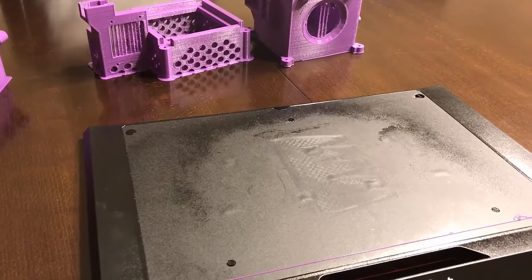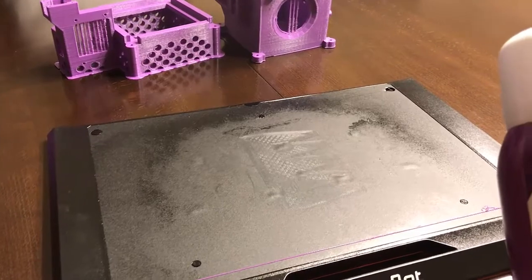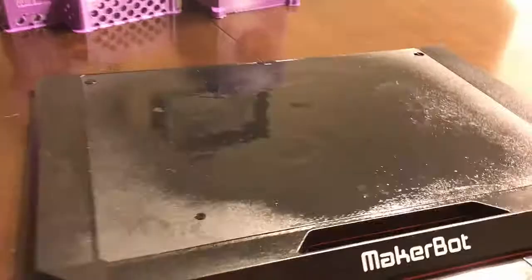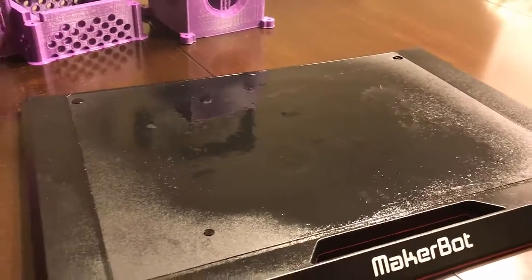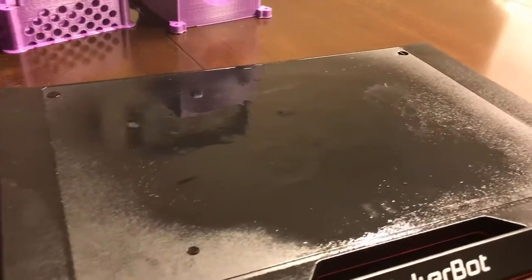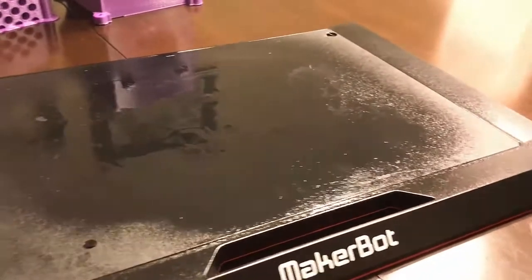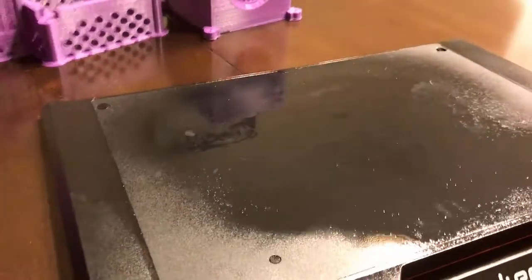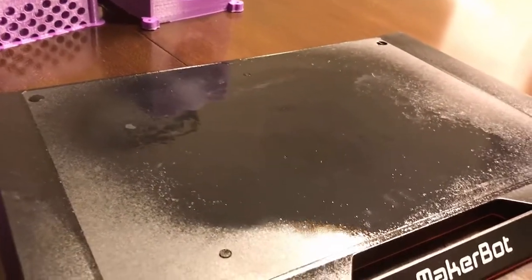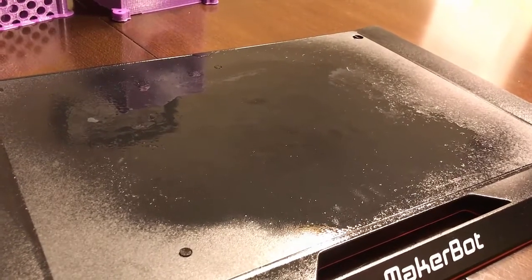There are some things I'm doing a little differently than simply spraying it that have worked out really well for me. I sprayed quite a liberal amount of Aquanet on the space where I know the print's going to be — right here in the center of the plate. You can see I sprayed enough that there's actually a little bit of pooling on it. This is the trick I found that works really well: I don't actually let this dry. In the past I used to try to let it dry and then print on that.